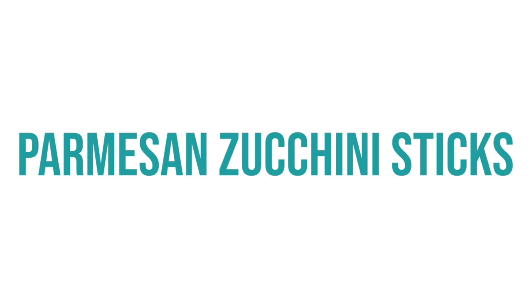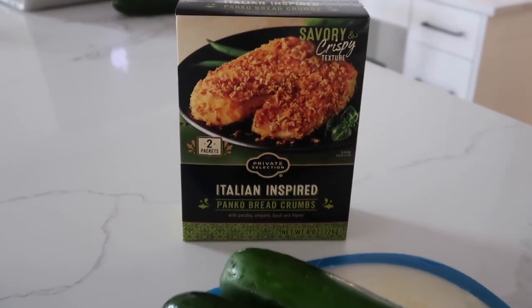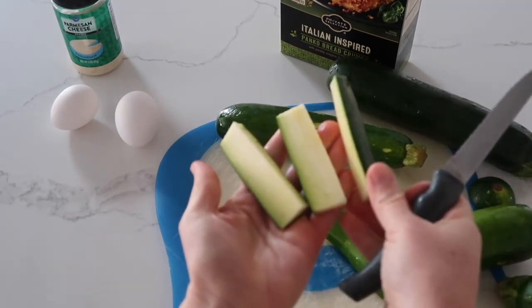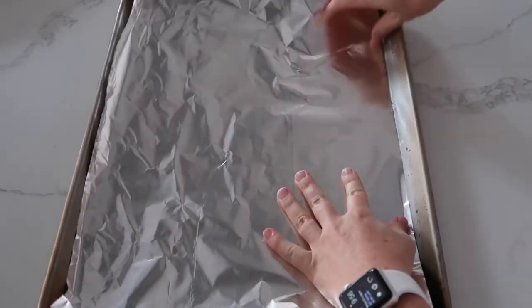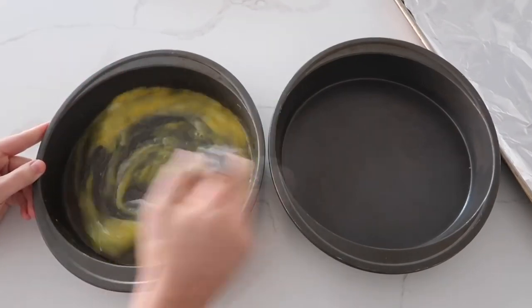The side dish to this recipe is baked zucchini fries. You need some small crumbled parmesan cheese, two eggs, three zucchinis, and some Italian panko breadcrumbs. Cut up your zucchini so they're about the size of normal fries, then line a cookie sheet with foil for easy cleanup. You need two containers — put two eggs in one and mix them up really well.